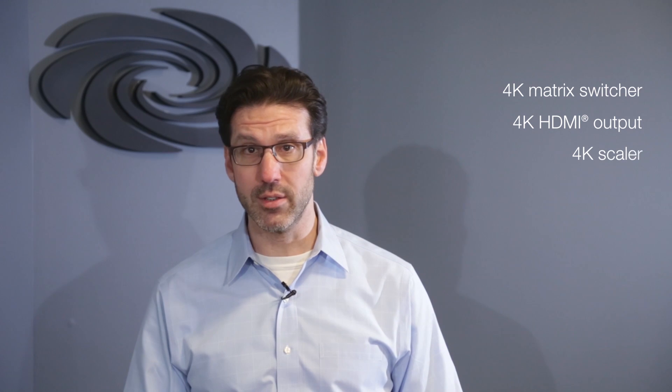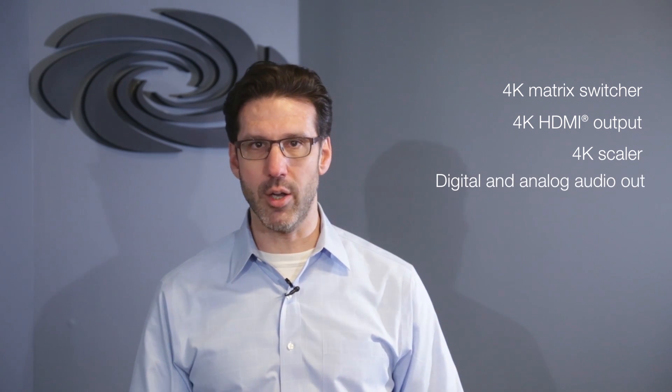The DMPS3 4K series consists of three all-in-one 4K presentation systems. Each includes a 4K matrix switcher, 4K HDMI output with a built-in scaler, digital and analog audio out,